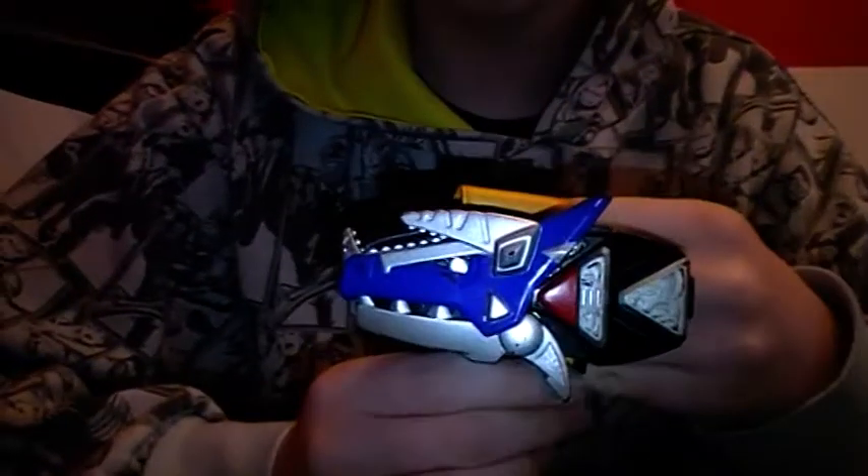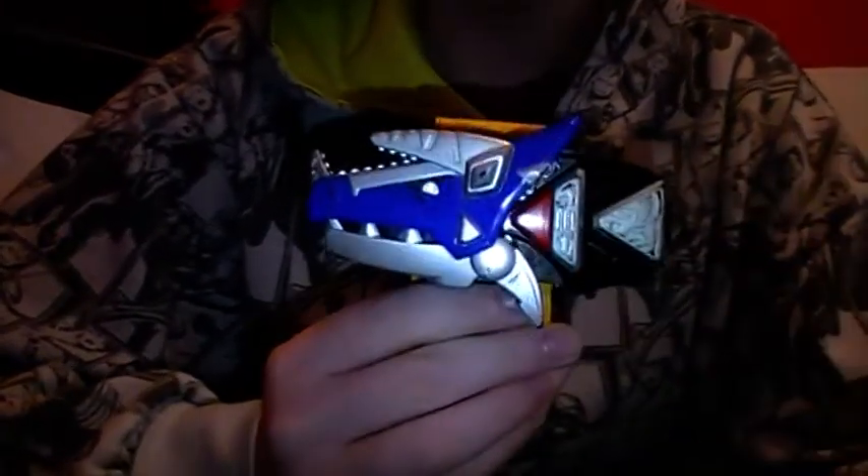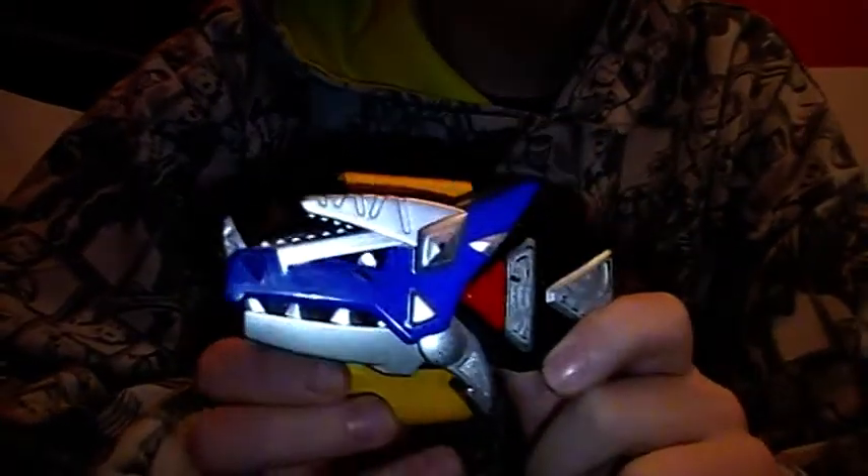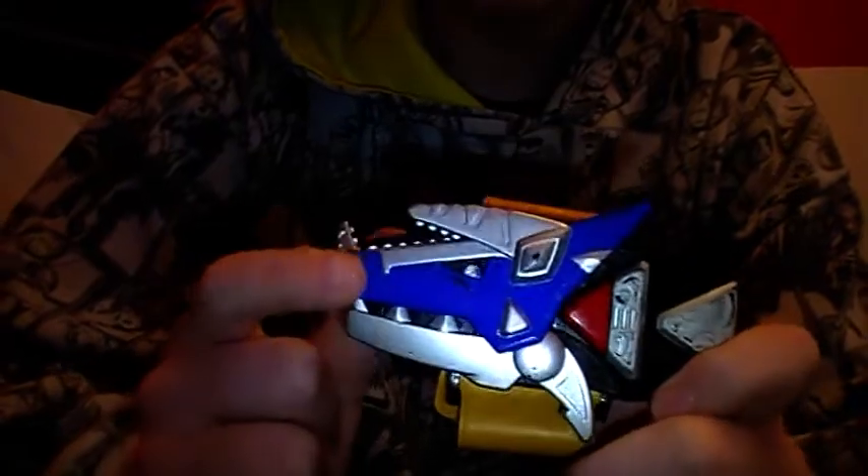Hello people! Today I'll be reviewing the Power Rangers Dino Thunder Morpher. It is a really good morpher if you're a fan of Dino Thunder.